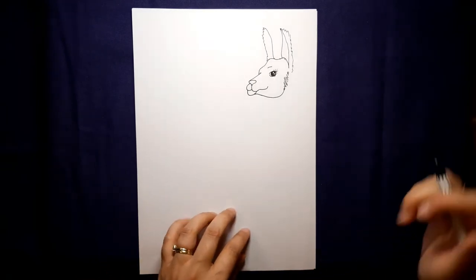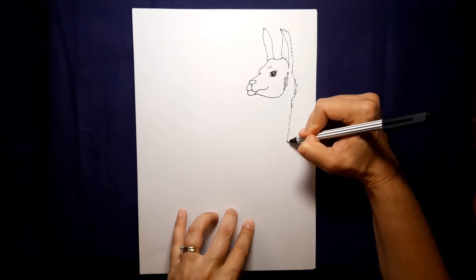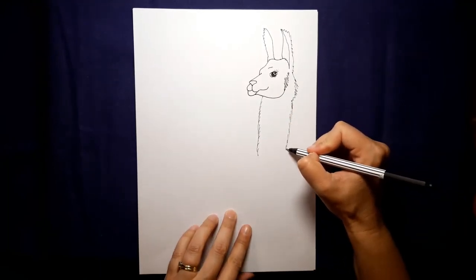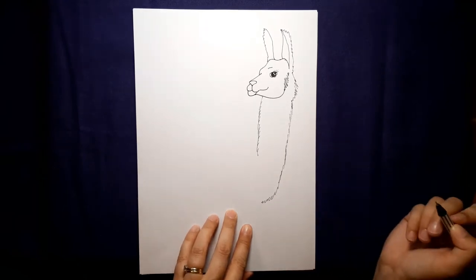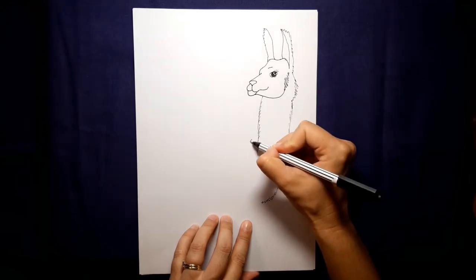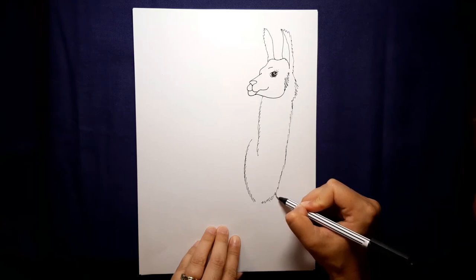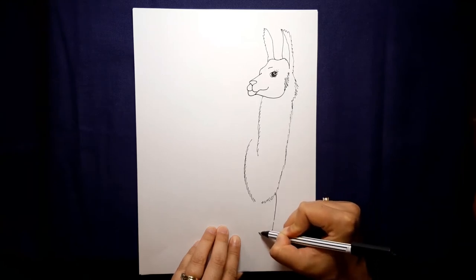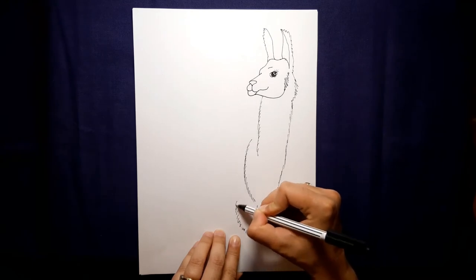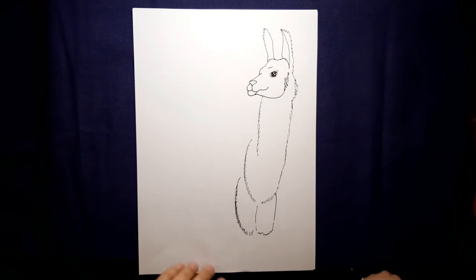We've got his head — now we're going to start on his neck and his body. Let's give him some good fur going down his neck. Llamas have quite long straight necks, so I'm going to keep that furry neck coming down on this side, bring it down a little bit further and in. I'm going to make a curve to join on this side, and then another one — so let's do these two front leg areas. When you come down, almost think of them as a little pair of shorts.